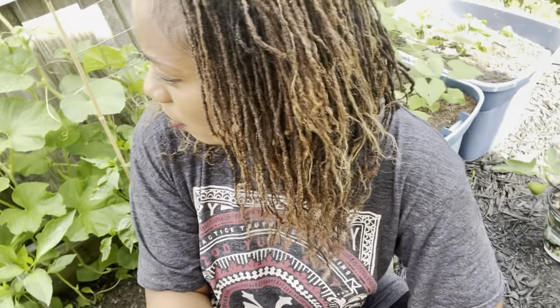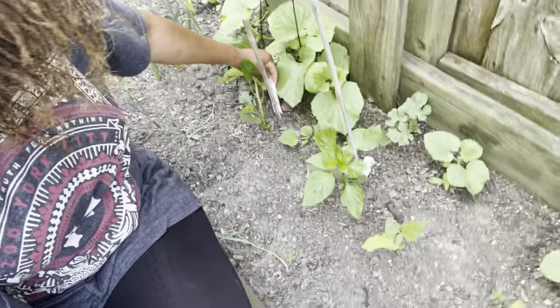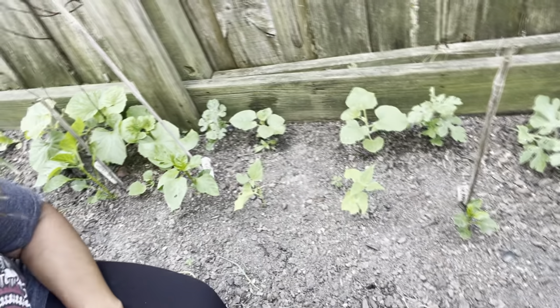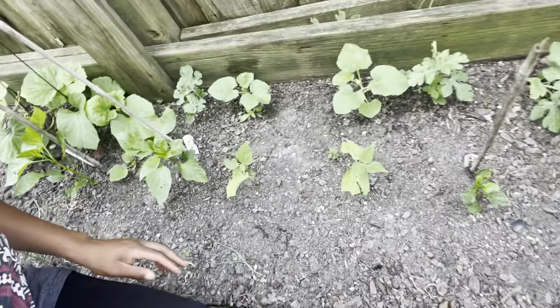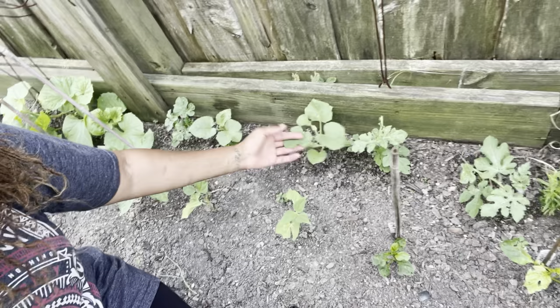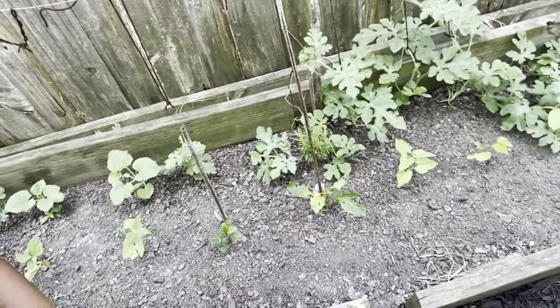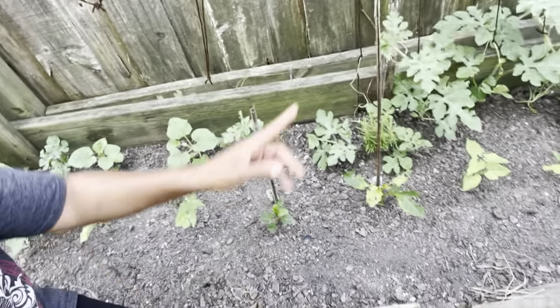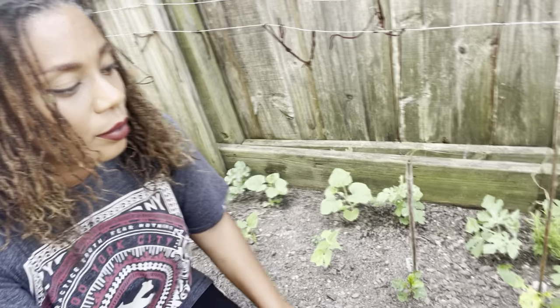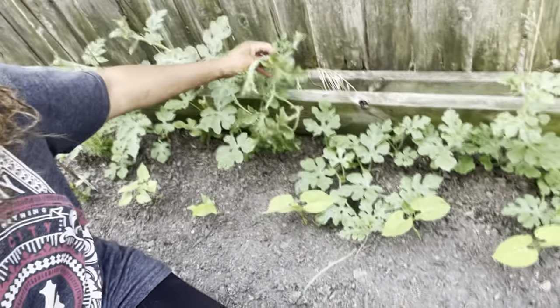Let's go back this way to show you what's in the bed. Down here I planted the purple beauty bell peppers, and I also popped in some beans — these are the top crop beans. Right here is an orange watermelon and tiger melons, and throughout here are my sugar baby watermelons. I've finally gotten enough growth that I can start tying and stringing them up.